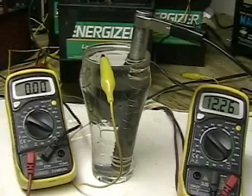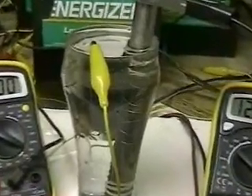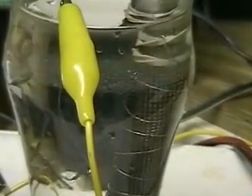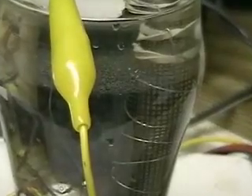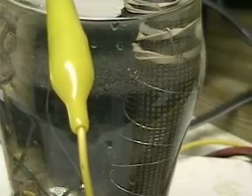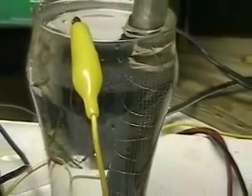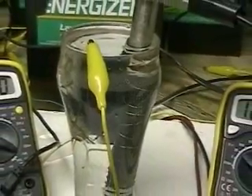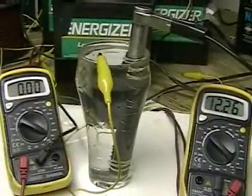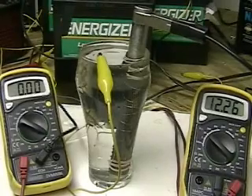This is an overall look. Notice the 12.26 — that's the voltage — and on the left is the amperage, which is zero right now. We're looking at a plain glass of tap water straight out of the tap, which is around 90 degrees. Again, you can see the voltage on the battery is 12.26 volts, and no amperage is being drawn.